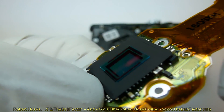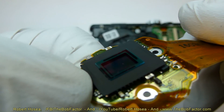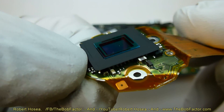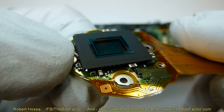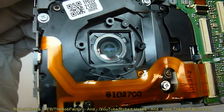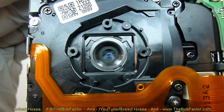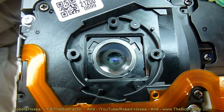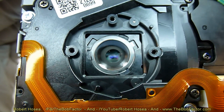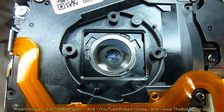Right off the bat I can see dust on that CCD, which tells me I'm in the right spot — this is most likely where I'm getting the dust problem on my pictures. In addition to checking the CCD, you also want to check the lens directly below it. I can see a piece of dust right there too, so I'm absolutely sure this is the problem and I won't have to open the lens unit up any further.